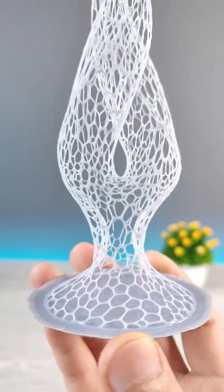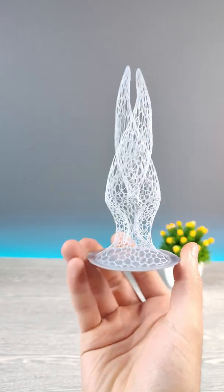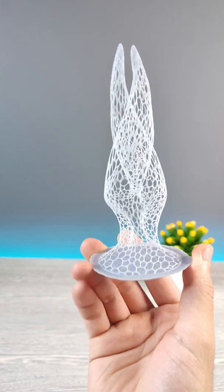Today we have a 3D printed elegant sculpture. It's so thin, and I'm afraid your printer might not be able to print this. I'm serious — I'll show you in this video.